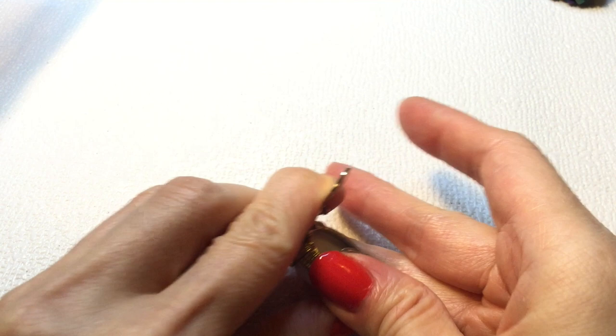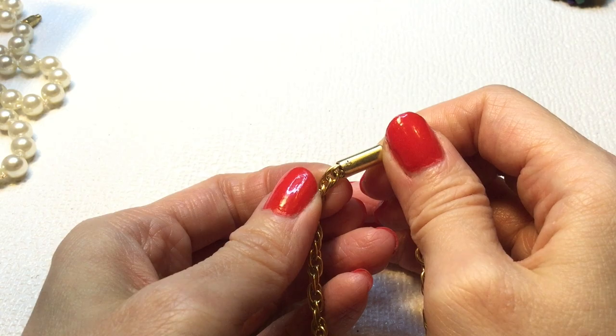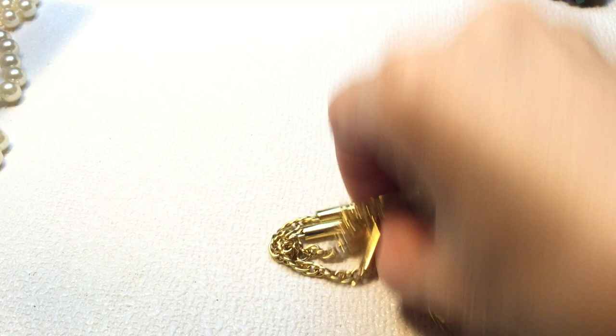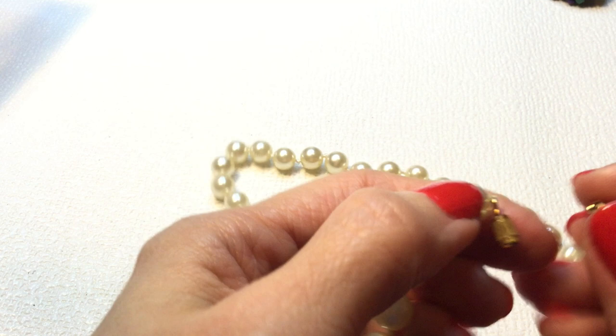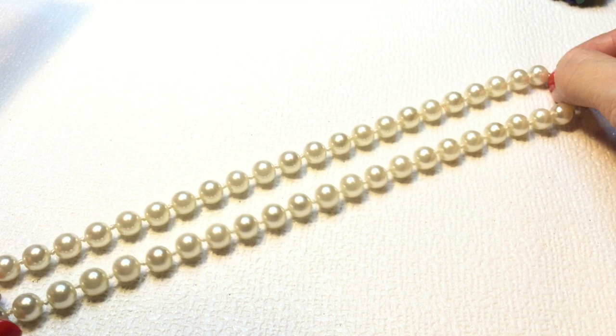This is a gold-tone necklace. Unfortunately, there's rust on this one too, so this one needs to be cleaned for sure. But it's a beautiful gold-tone necklace. And then we have a nice strand of pearls here with a barrel clasp — these are faux pearls with a nice luster to them. Very pretty, and this one measures about 17 inches long.